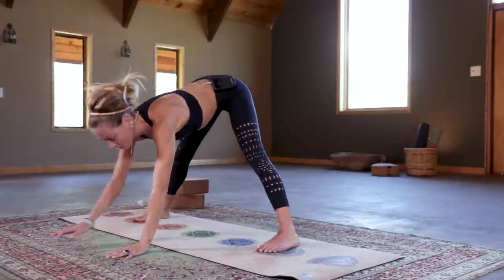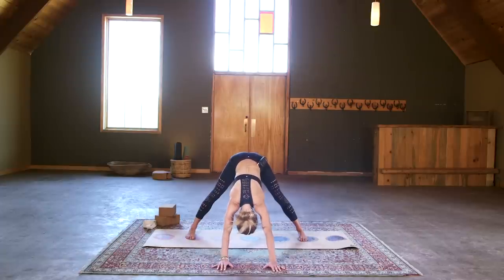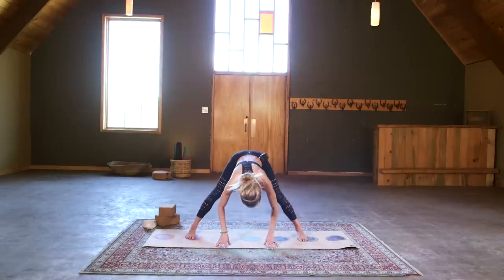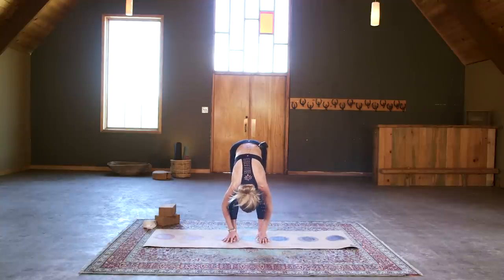Sometimes it feels nice to walk your hands out and come into an elongated downward facing dog. Wherever you are, take a few more breaths. We're going to plant the palms beneath the shoulders, take a little halfway lift on the inhale, exhale fold, and from there we'll heel-toe the feet all the way beneath the hips. Take a few more breaths in a standing forward fold, Uttanasana.